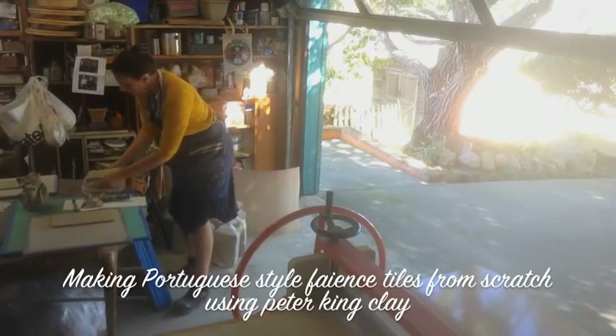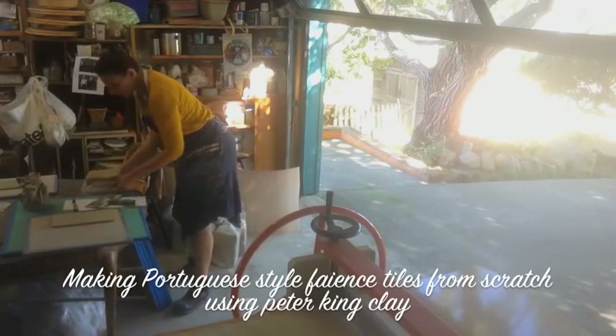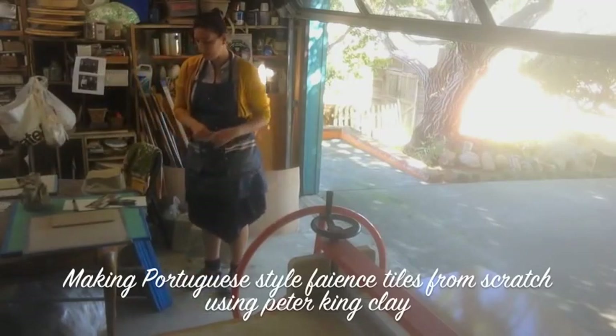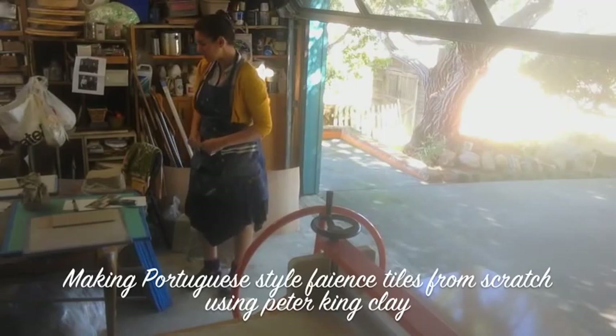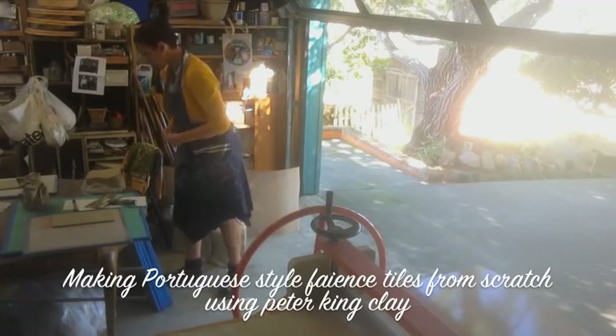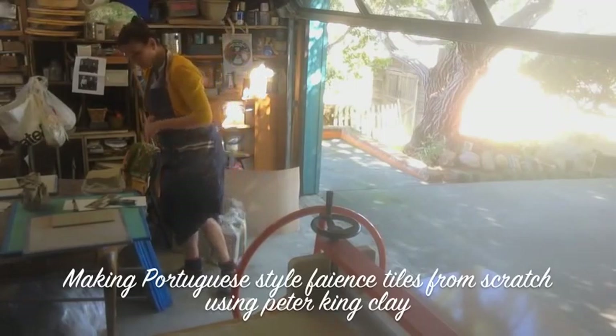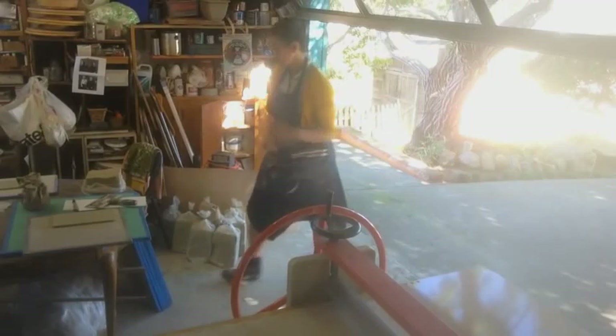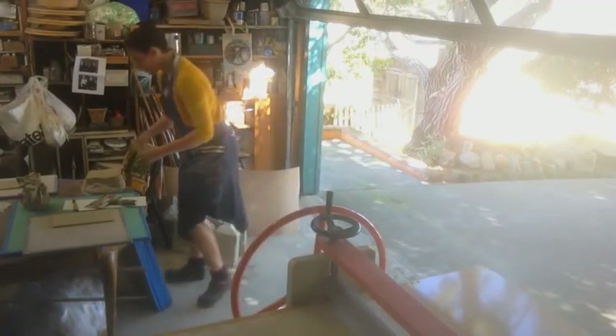Today I'm starting a mural that's going to be for a backsplash and I'm using this mud called Peter King. It's going to be Portuguese style. Right now I've got all my piles of mud and I'm going to show you how to make a tile before I start doing a mural.